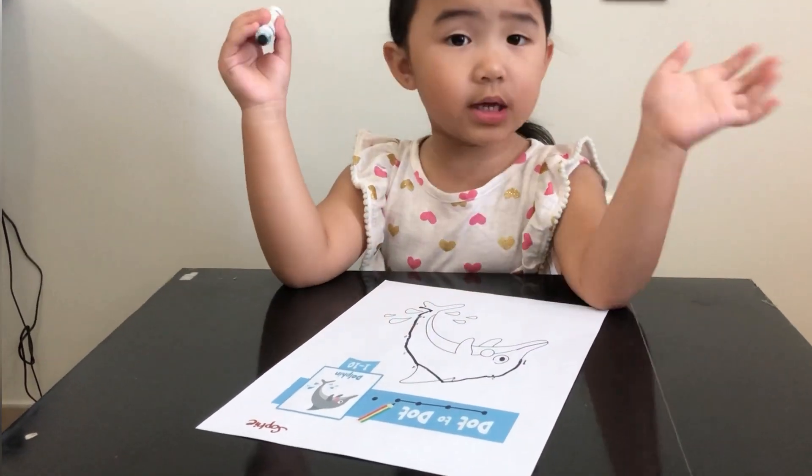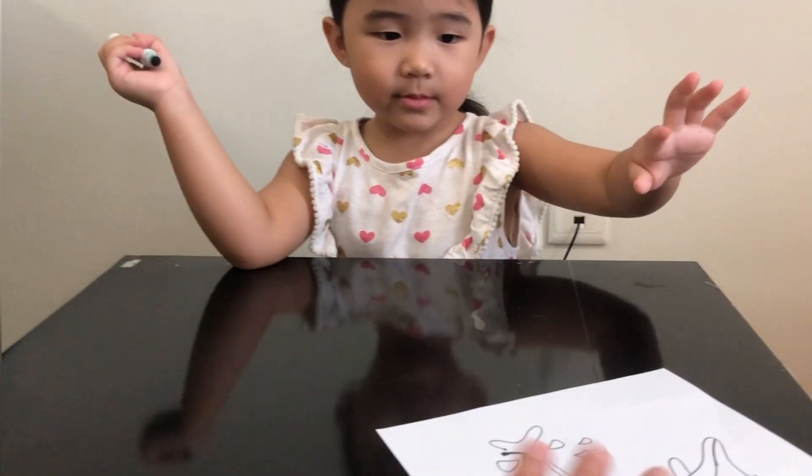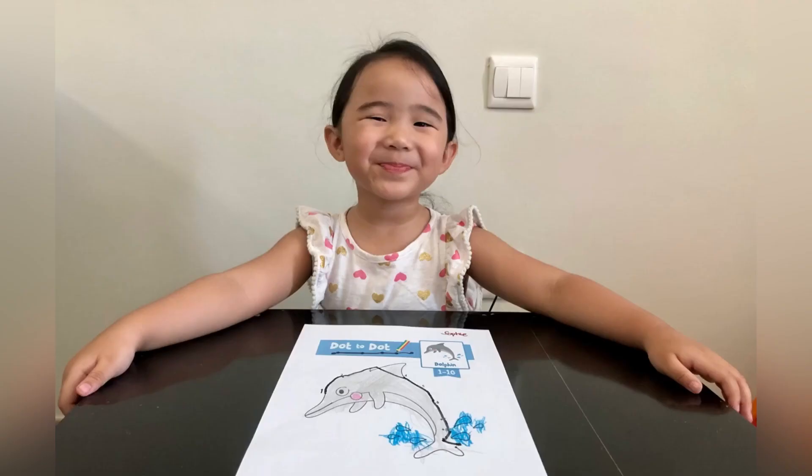Are we coloring? Yes, we will color. Can you show it to mommy first? Can you color? Wow — this is the dolphin. This is the dolphin.